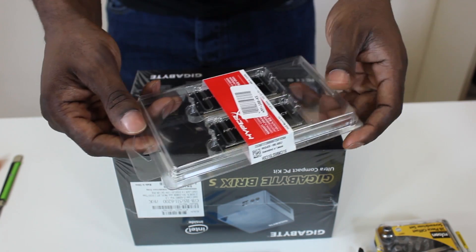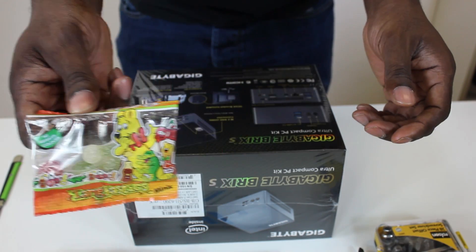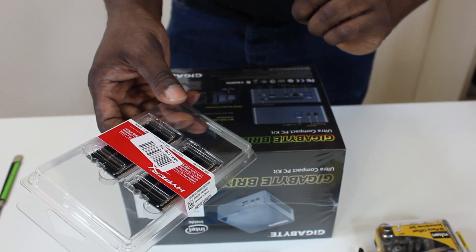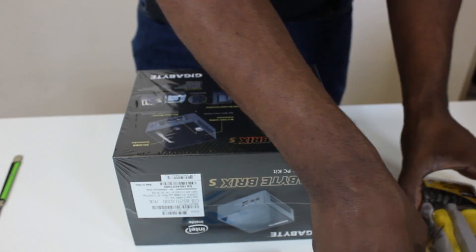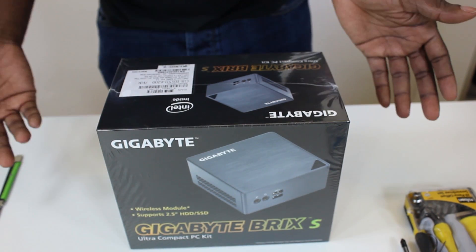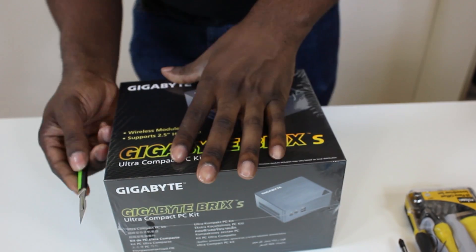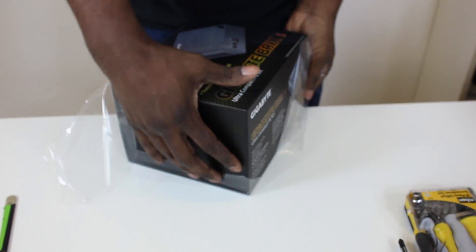You're going to need SODIMM low-voltage memory. We got this for £55 from Overclockers — shout out to Overclockers for always getting my stuff out when I need it. This is a 16GB kit running at 1600MHz. You'll also need a screwdriver kit — probably just a Phillips and a flathead — just to open up the case so you can put everything in. This is the GB Brix i5-6200, a Core i5 running at 19 volts, very low voltage.